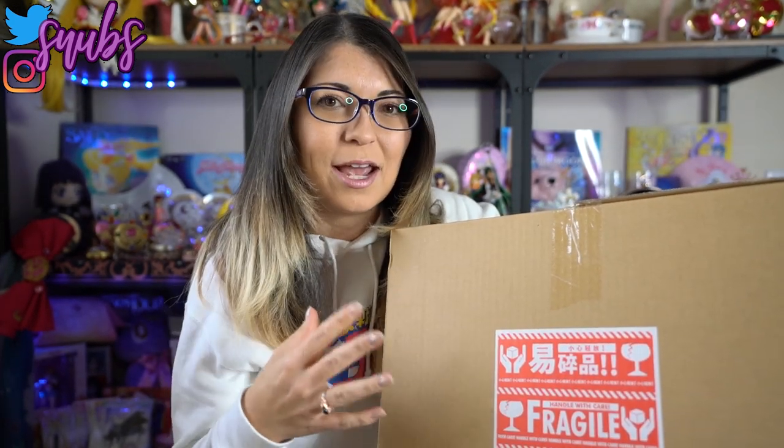So I'm going to go ahead and break into this like I usually do and show you everything after I get it out of the box. I have everything out of the box so I can finally start showing you everything.